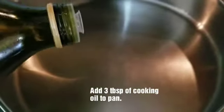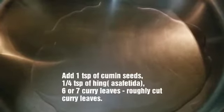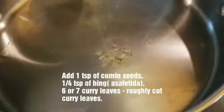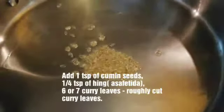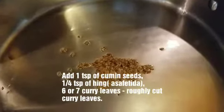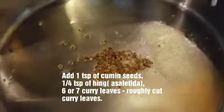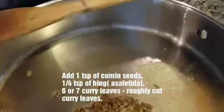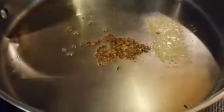Add some oil in the pan — this is about 3 tablespoons of oil. Add cumin seeds, then add onion and curry leaves.